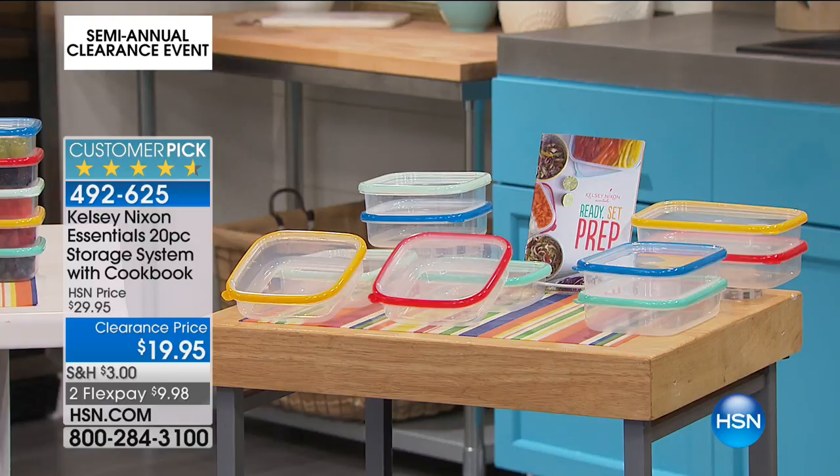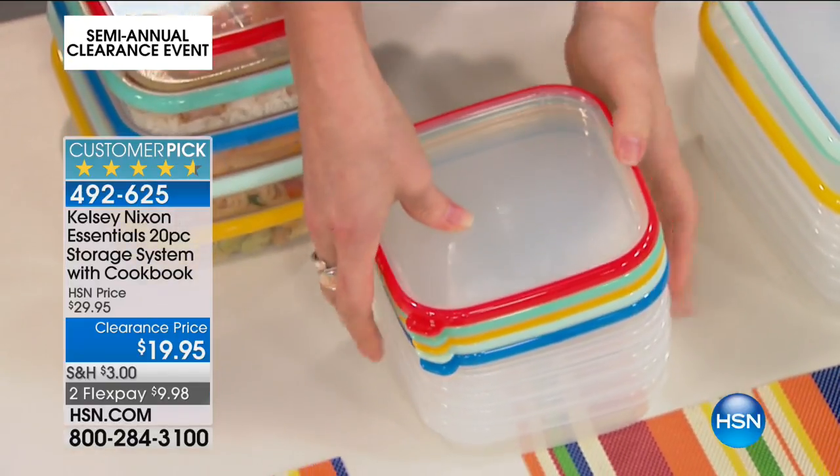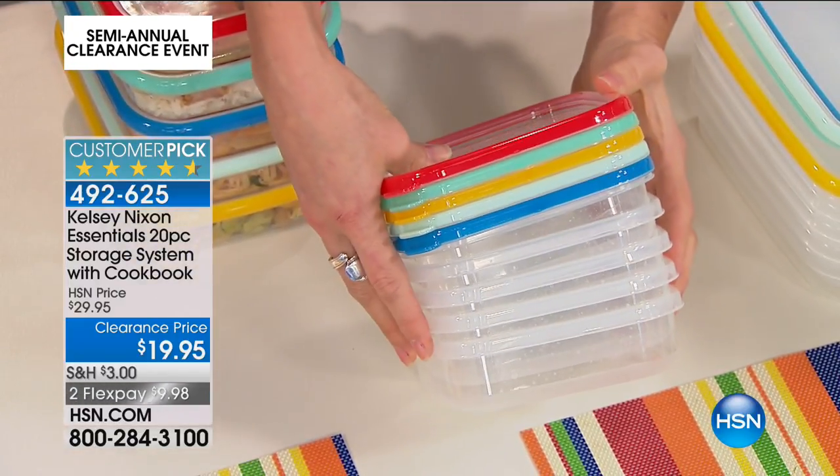I know this is important to Siobhan, so I brought it out to show it. They nest inside each other really beautifully, really perfectly. So you're getting all the pieces and all the colors.